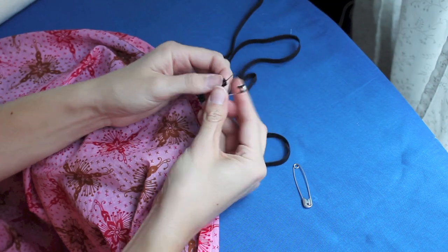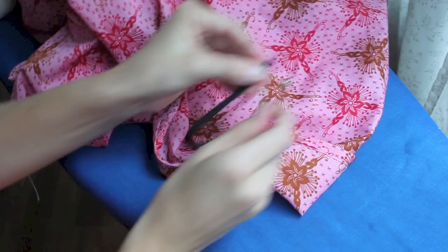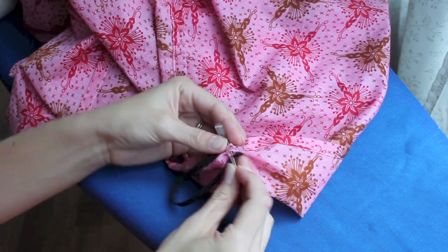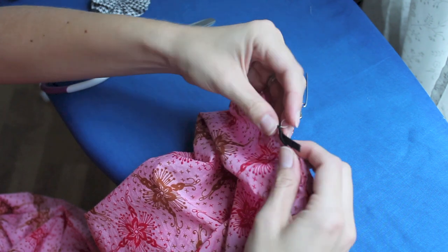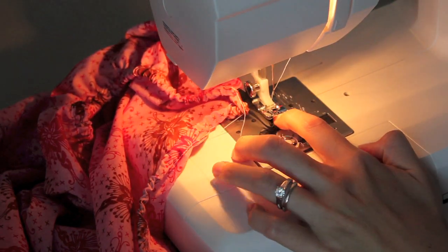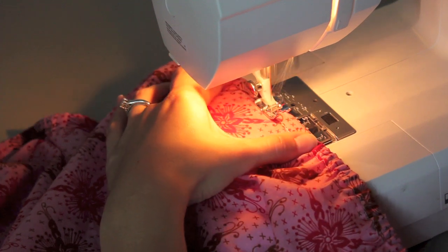Take a safety pin and attach it to your elastic — it's easier to feel the safety pin as you're threading it through the casing. When you have a small tail left, pin it to your sheet so you don't lose it in the casing as you thread through. Once done, pull your ends out and stitch them together — make sure they're facing the right way. Overlap them and use a zig-zag stitch to attach them, going over it several times. Then close up the opening, backstitching on either end, and you're done.